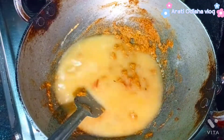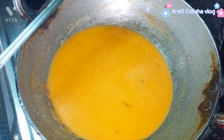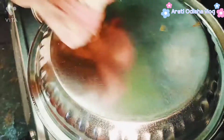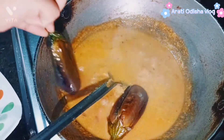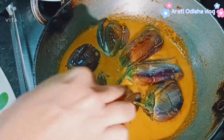I will absorb it neatly from the water, and then add the water. I will show you how the water and the preparation will taste.